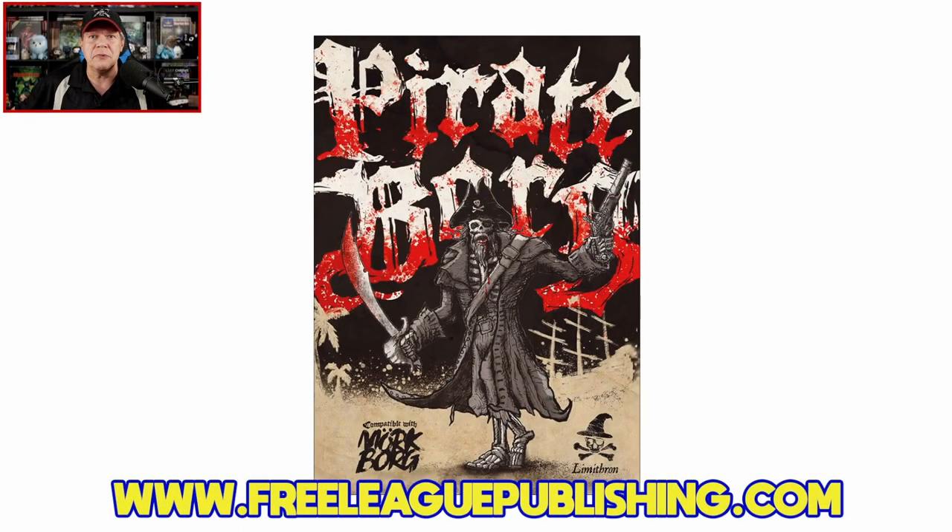Howdy gang, and welcome once again to the Duct Tape Studios. I'm Jeff MacLeer, your host here at the Gaming Gang channel. Thanks for joining me. Today I'm going to be sharing my review of Pirate Borg from Limithon and Free League Publishing. This is written and illustrated by Luke Stratton, and this 167-page digest-size hardcover is arriving in stores on September 19th, carrying an MSRP of $39.99. If you order from Free League Publishing, that will include the PDF, and you will get the PDF immediately upon placing your order.